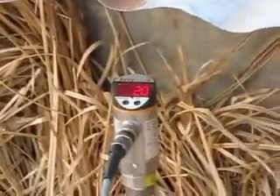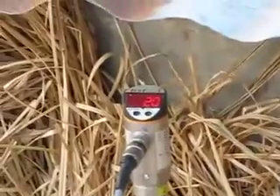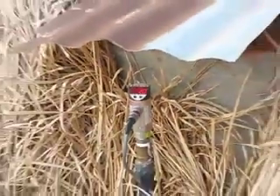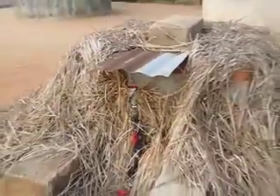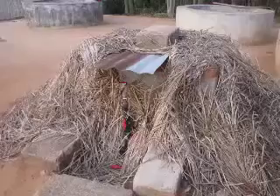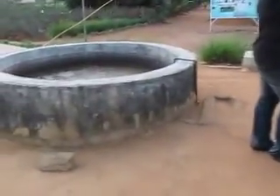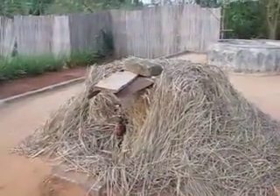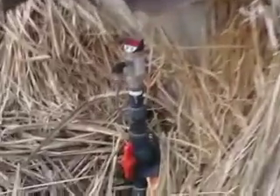What does 20 stand for? It shows that the capacity here should be about... These are flow meters. They determine the amount of gas that is coming off each of these.